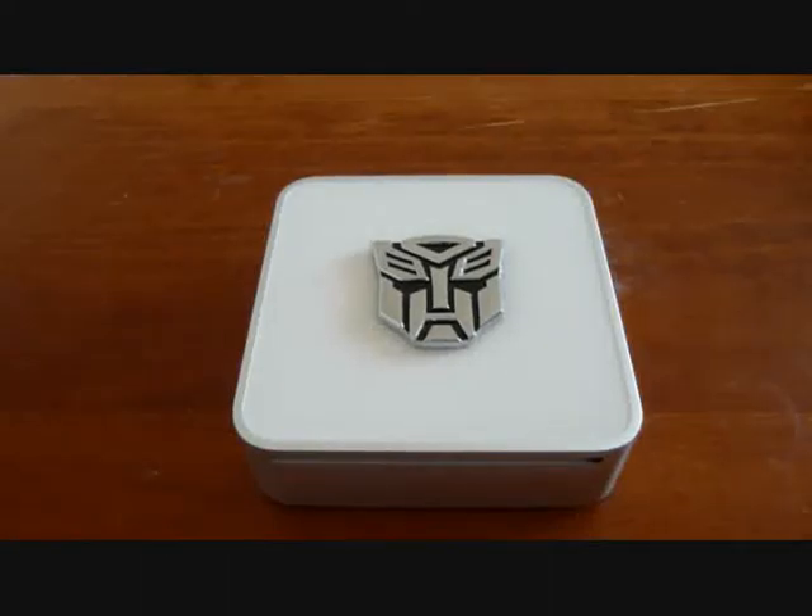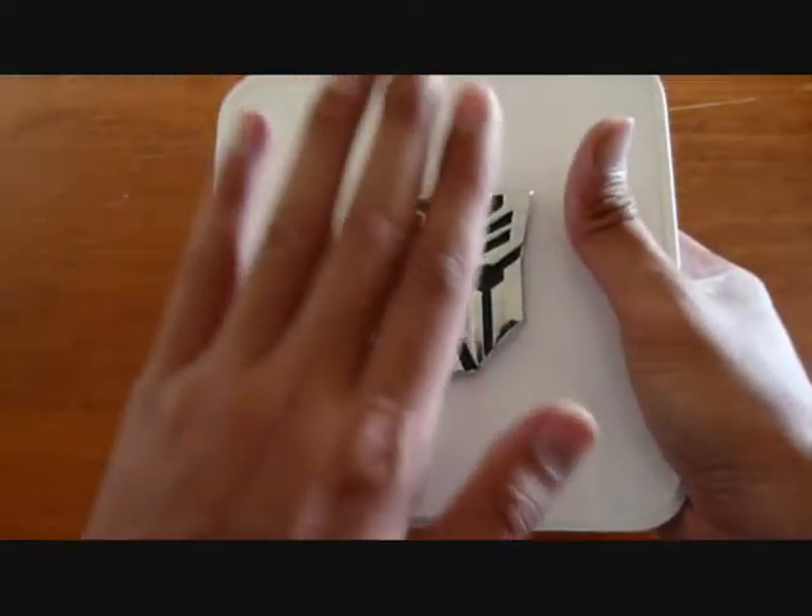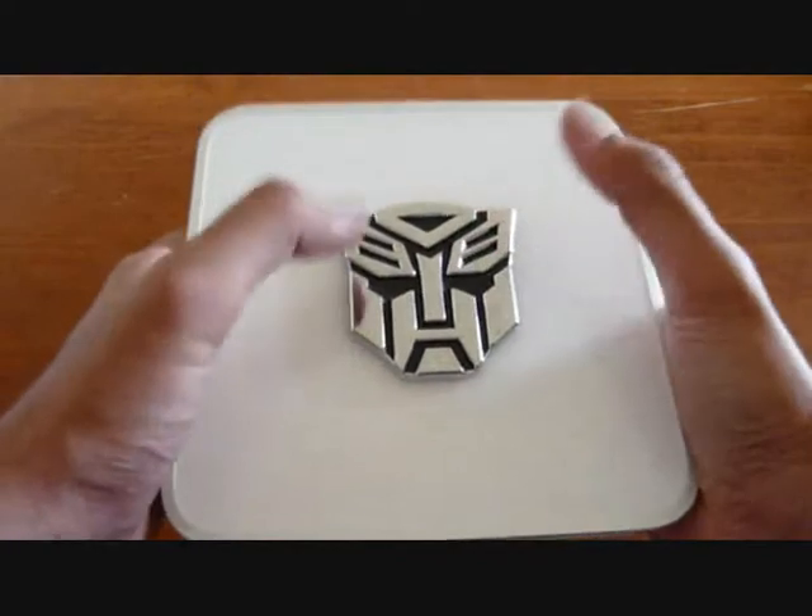Hi all, today I'm going to do a video review on my Apple Mac Mini that I've had for the past couple of weeks now. First of all, I'm going to start with the exterior of the unit itself. I missed a couple of things during my first unboxing video, sorry about that. I'll go through some of those things again now. This is the Autobot logo there, not the Apple logo — I put it there because I like Transformers.